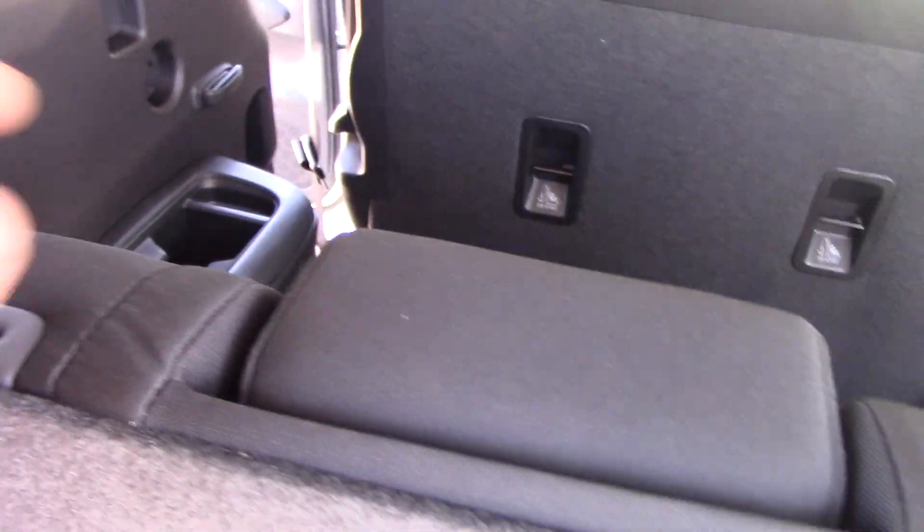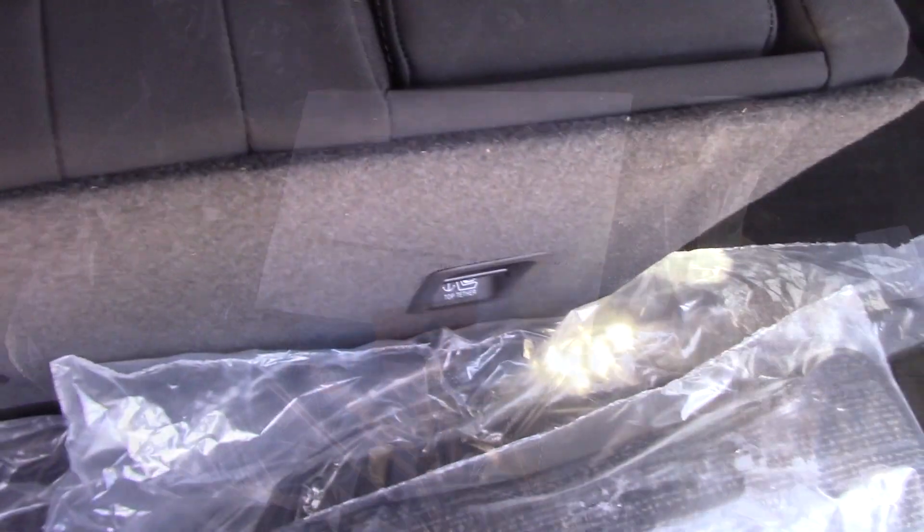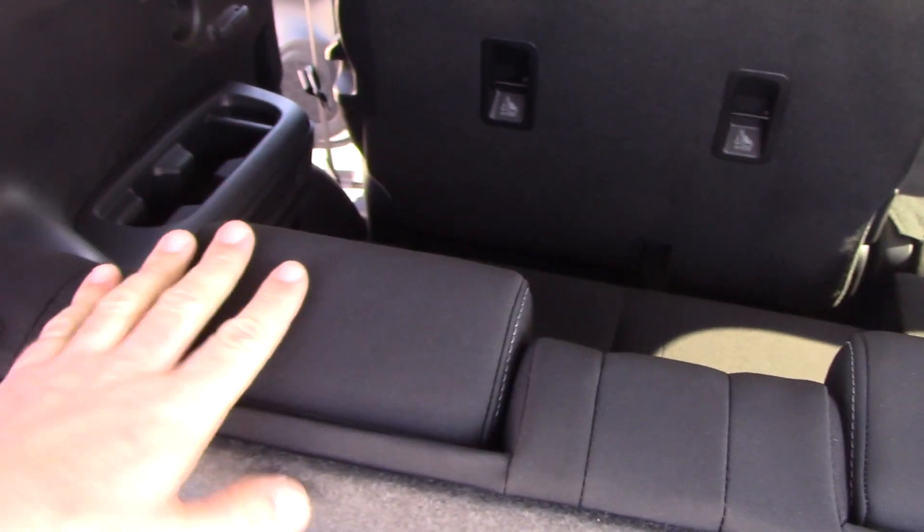If you pull this little cord right here, you pull the seat up, and pull this guy to recline it. There are a couple of different positions of recline for your third row seat. Put the headrest up, and there's a little button here to drop the headrest.